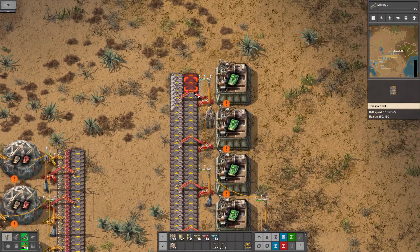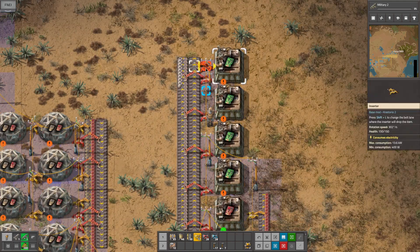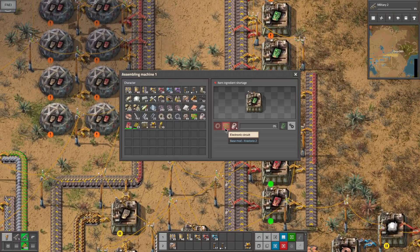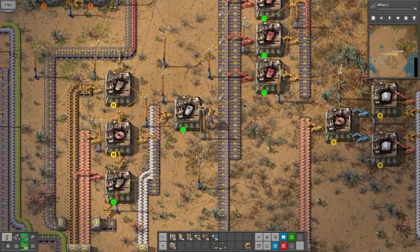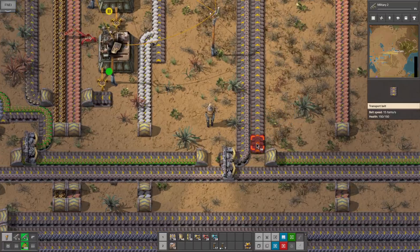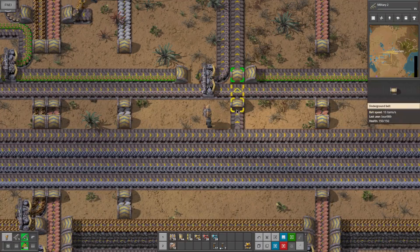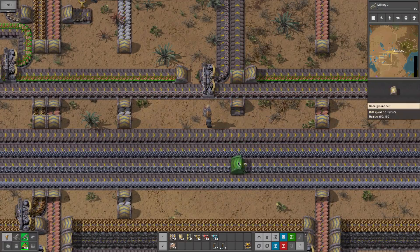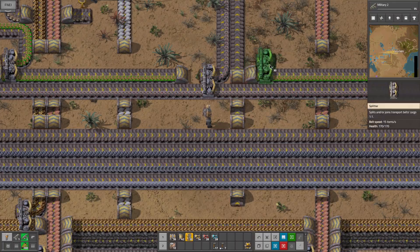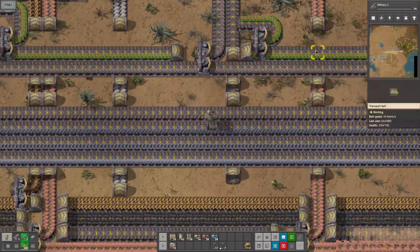Change that over to a light one, and then we're going to have to run this up to here and we'll have it go like that. And we need to get iron gears and circuits on that line. So what we can do is do it like this - we can just have these come off and go that way.